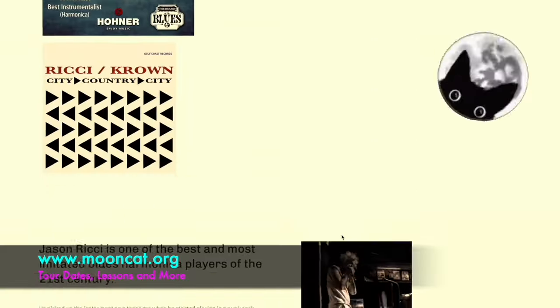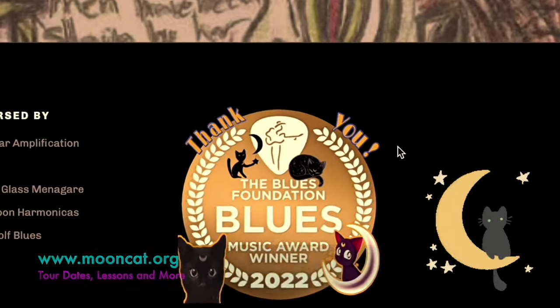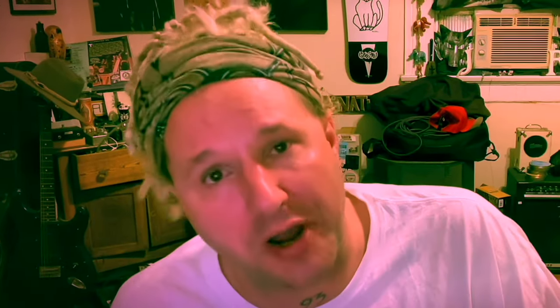All of these sponsors are linked below in the description. Also linked below is Patreon — consider becoming a patron. You'll be supporting me, supporting the cause, keeping these videos free for everybody, and you'll get extra content: vlogs, extra lessons, posts you might not see on Facebook. If you're not into the monthly subscription, you can also give a one-time tip at Venmo or PayPal. I'm a touring musician — check out my website at www.mooncat.org. YouTube and Patreon have absolutely changed my life. Subscribe, set reminders, and thank you so much — my harmonica family.